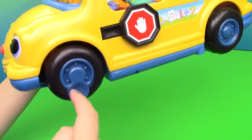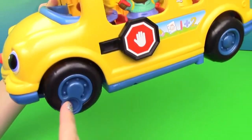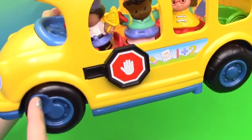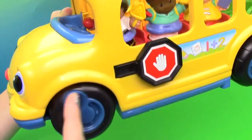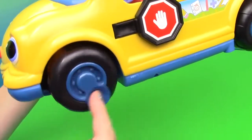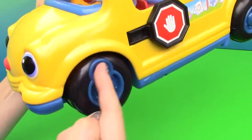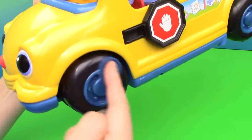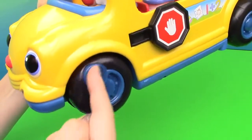The wheels on the bus go round and round, round and round, round and round. The wheels on the bus go round and round, all through the town. And the wheels on the bus go round and round, wheels on the bus go round and round.